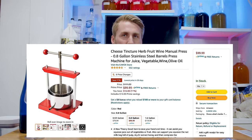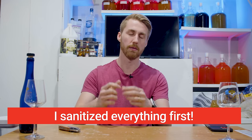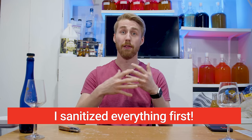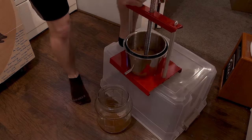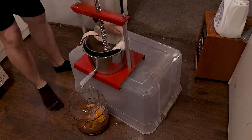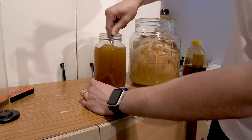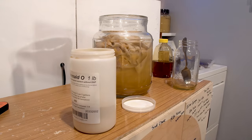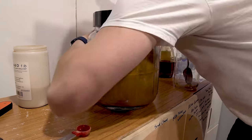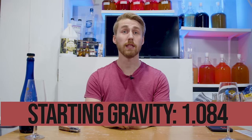I bought a pretty cheap fruit press off of Amazon, thinking it was going to work well — it didn't work all that well. I took my frozen fruit, thawed it out, and juiced as much as I possibly could with it. Then I put that into a container, mixed in my honey and my yeast — I almost said water because I'm used to saying water. I added some Fermaid-O yeast nutrient to feed the yeast as needed, and let that start fermenting.